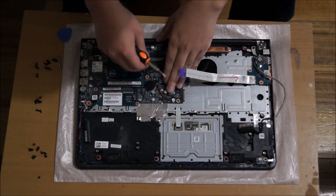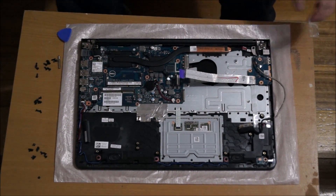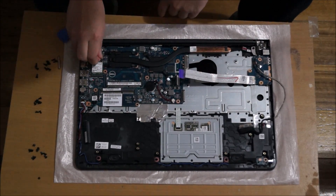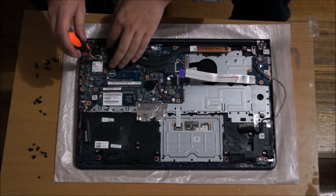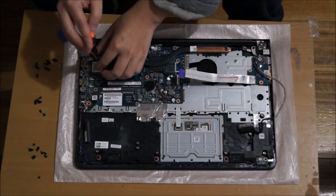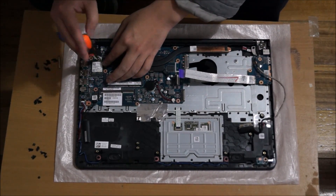I've just removed this sticker tape — it's unnecessary, you can remove it or leave it there. Here's the wireless card. Take out the wireless card antennas first before you remove it. There's one screw holding it down. After you remove the screw, it will pop up — just drag it out and it comes out.